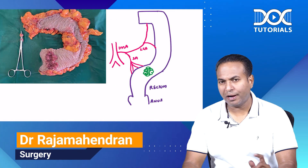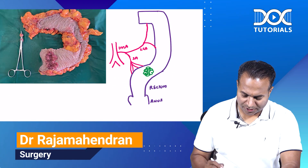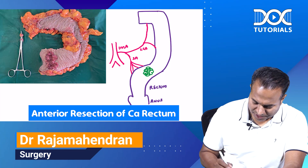Welcome friends, Dr. Rajamahindaran here. Today's quick learning — the important specimen you are seeing here is a specimen of anterior resection.